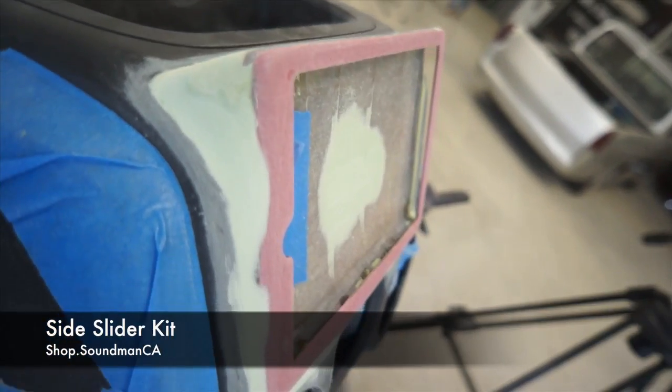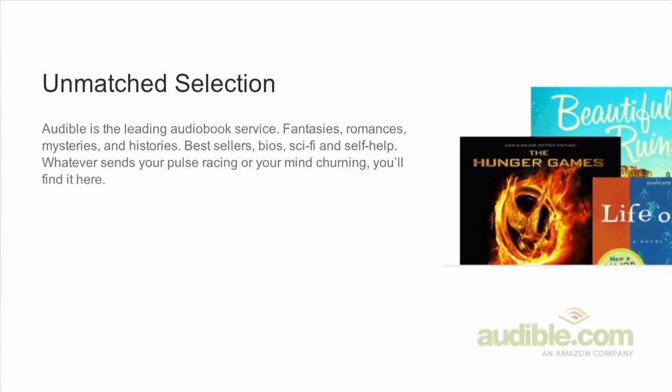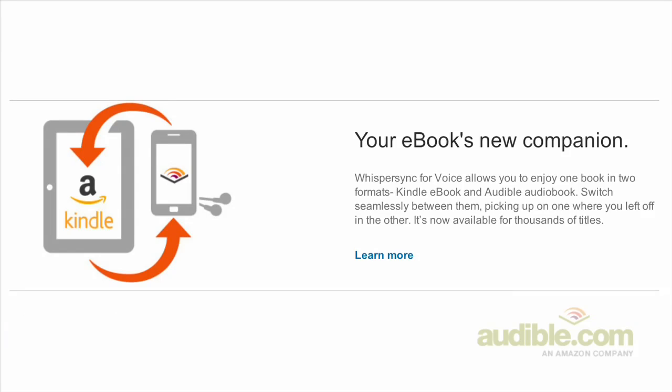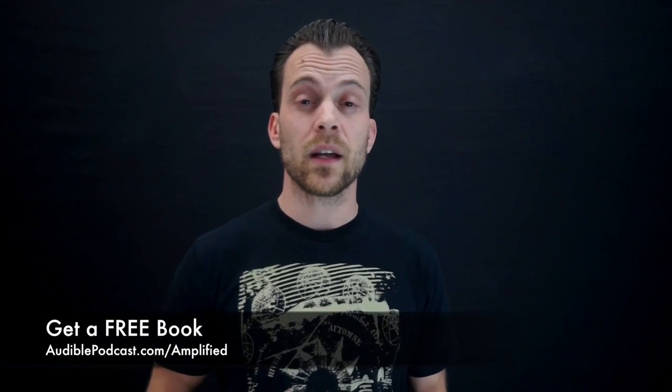Make sure to check our website for more info on these kits. Thank you for watching Amplified. This week's sponsor is Audible. Audible.com is a leading provider of downloadable digital audio books and spoken word entertainment. Audible has over 100,000 titles to choose from, to be downloaded onto your mobile device and played back anywhere, anytime. Choose from books in every genre: science fiction, thrillers, drama, comedy, business, history, and more. Go to audiblepodcast.com/amplified to get your free audio book today. If you don't have time to sit down and read a book and you need to learn something, you can read that book with your ears.